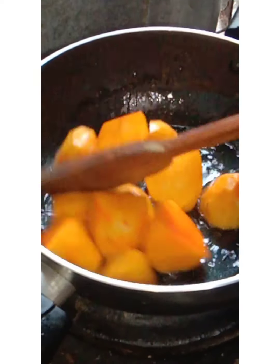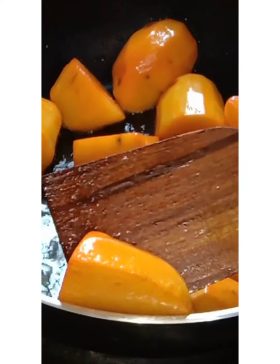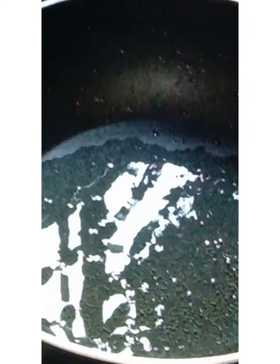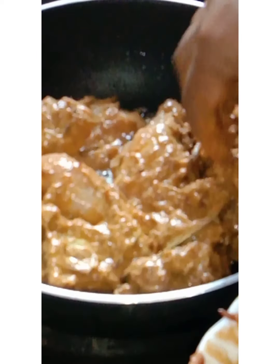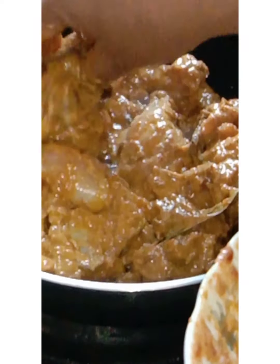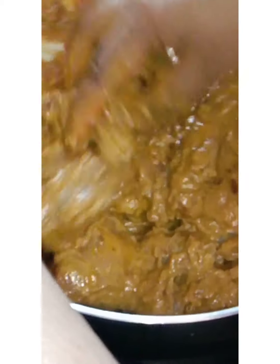I am going to put the olive oil in. I am going to put a green onion and mustard in.